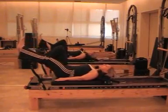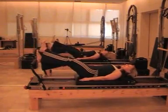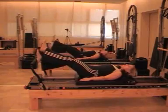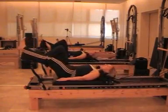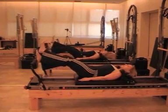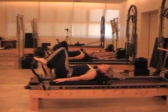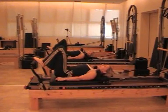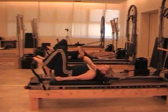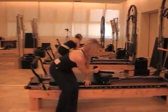All of these exercises are really essential, basic, formal introductory exercises into how to use the reformer. Once you've finished, come in, have a rest, you can rotate if you feel uncomfortable. Once you've finished, roll yourself around, roll your body up, and carefully get off.